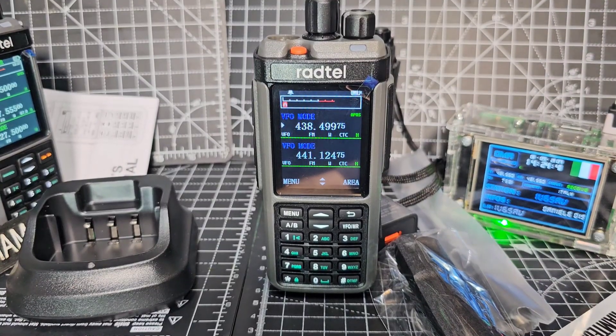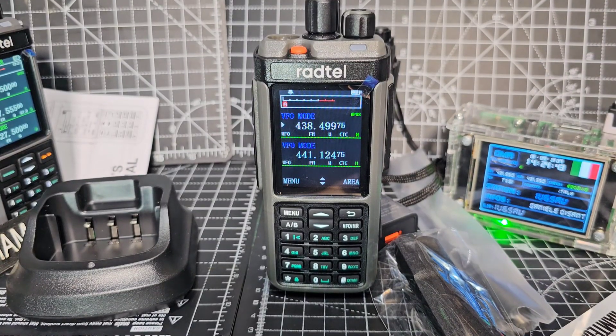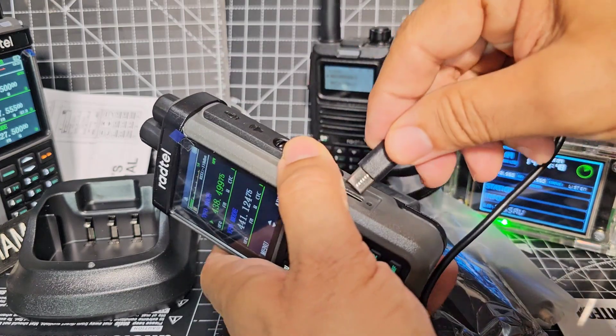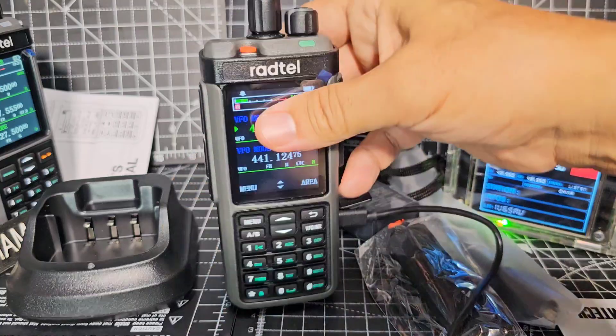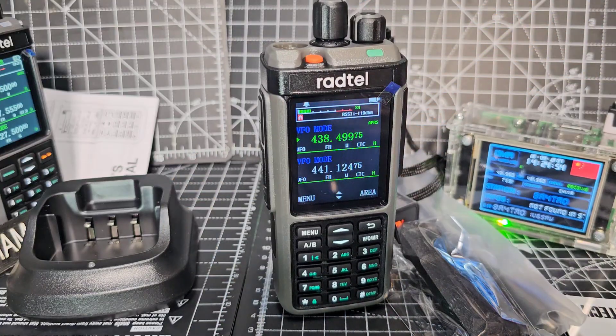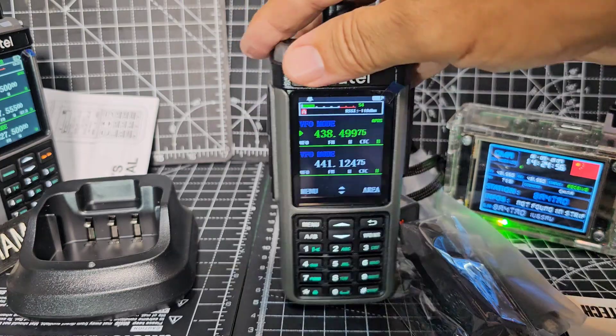The nice thing about the USB charging is the USB-C connection in the radio is also USB programmable. I'm not sure this cable will work - you need the CH340 cable. They don't cost much, they're about £7.